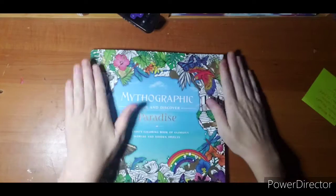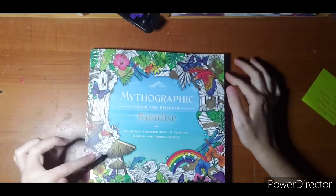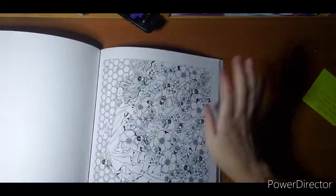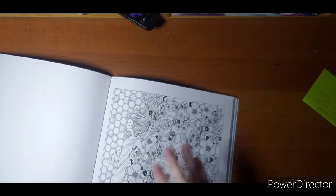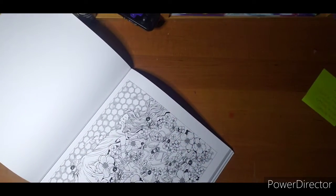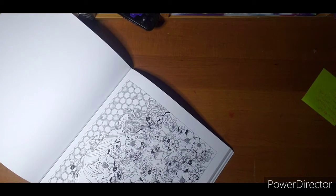So today I'm going to do — I just got this book, Mythographic Paradise by Fabiana Antanasio. I just got it and when I got home from the hospital I was looking through it and I realized there's a bee page in it. And I thought it might be nice to go ahead and color a little bit and show you how I did mine and what I have planned for it, and just kind of go from there.